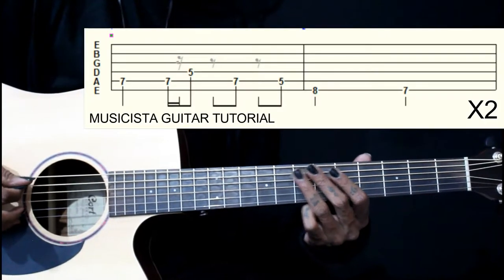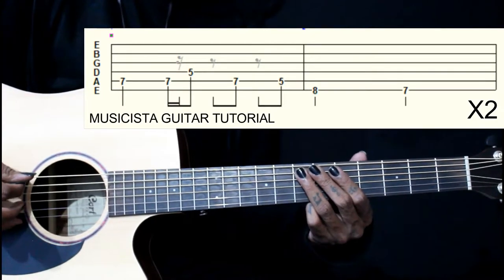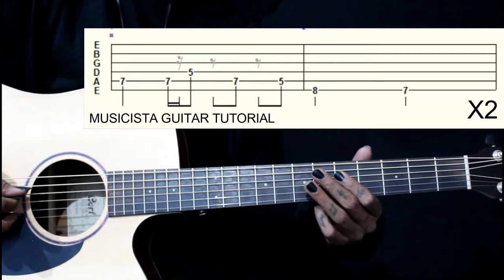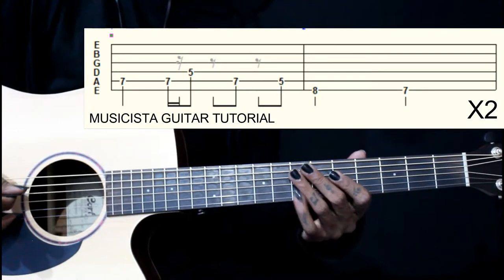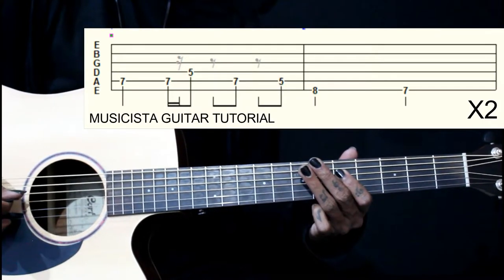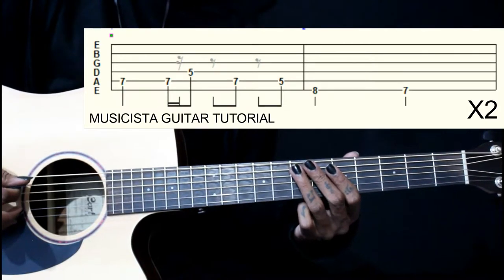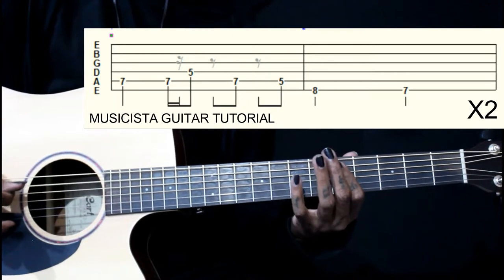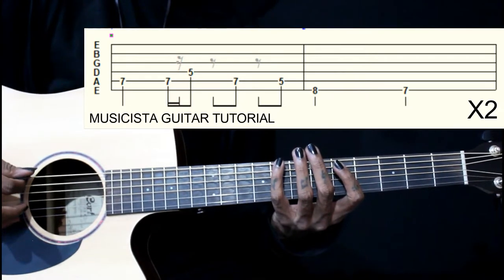This lick starts on the 7th fret of the 5th string, then we play it twice again. Then we go to 5 on the 4th string, then we come back to the 5th string: 7, 5, 7, then 8 and 7 on the 6th string.